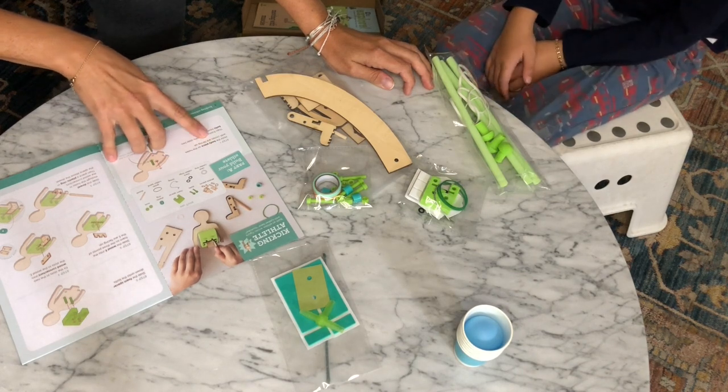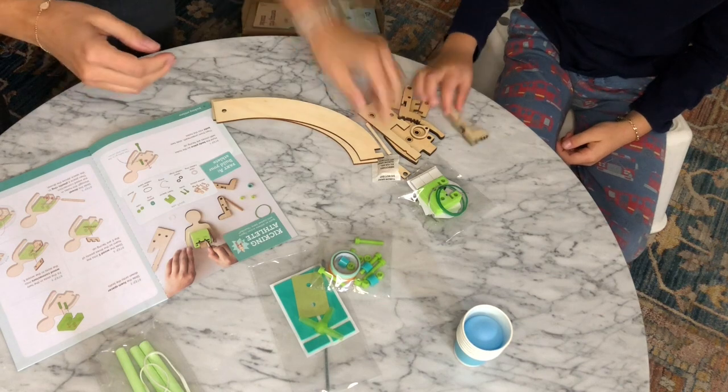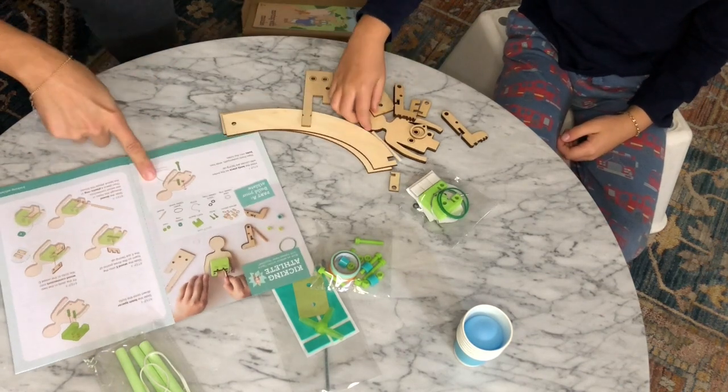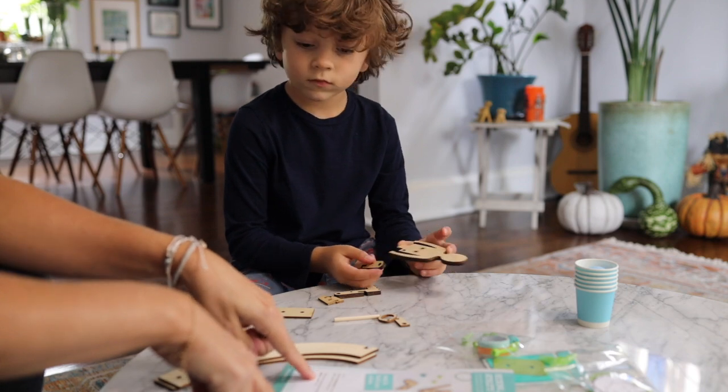Step one: hold the body piece so the holes with circles are facing up. The body piece? This is from this. Then from underneath, slide two bolts into the holes.